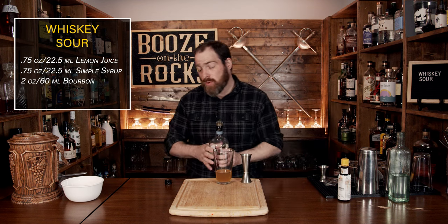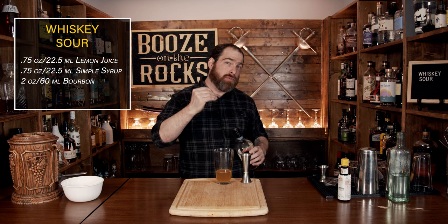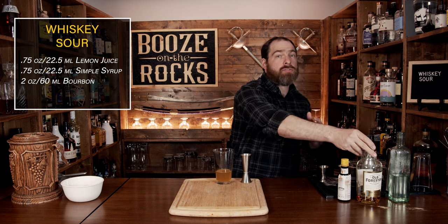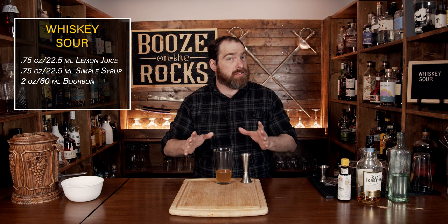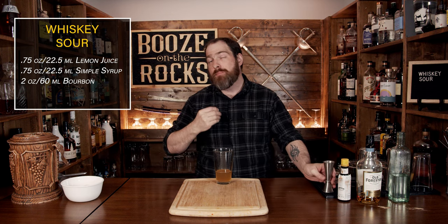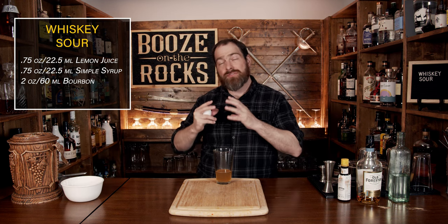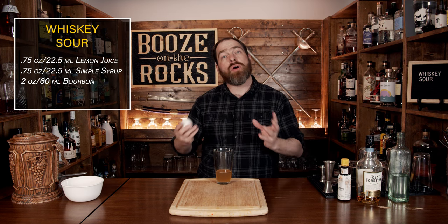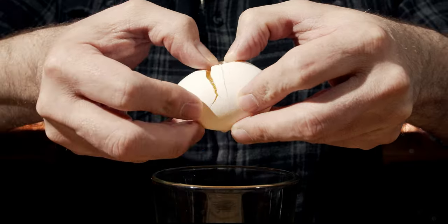Our next ingredient is egg white, though you could choose something totally different. If you prefer a vegan alternative, you could use aquafaba, which is garbanzo bean or chickpea juice — you can get that directly out of the tin and it stays in the fridge for a while. You could also use something like magic foamer bitters. However, I prefer egg white because it gives me a better foam personally, and I get a really good mouthfeel out of it. So just crack the egg open and put the egg white in.